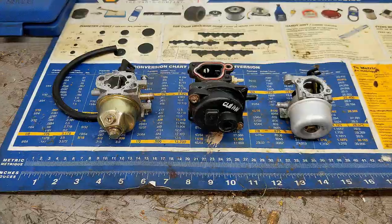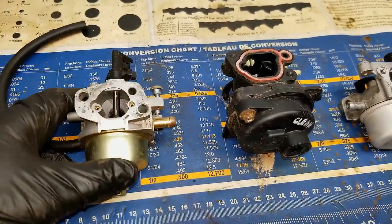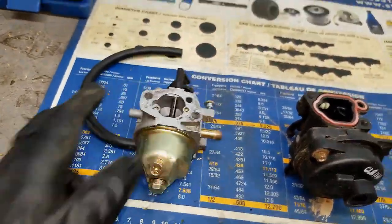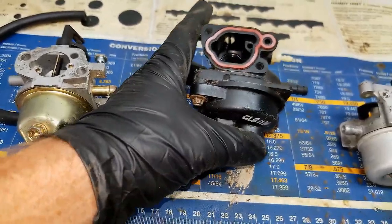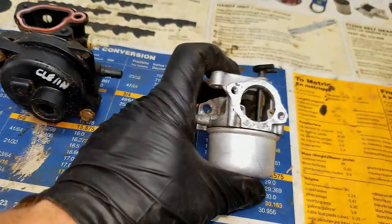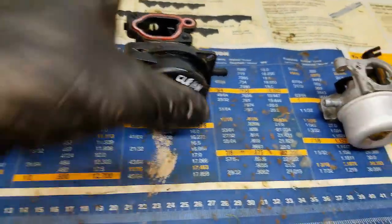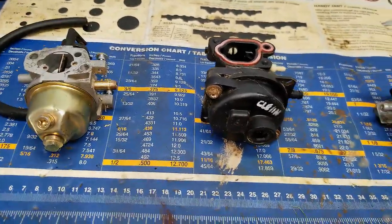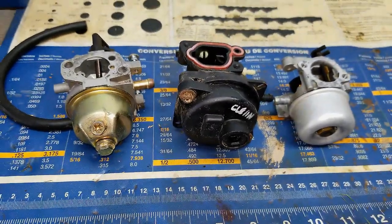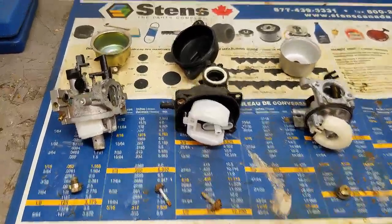I've got three examples of three different carburetors, and you'll find out they pretty much all work the same way on these small engines. This one is off of a Kohler — exactly the same as the one on this mower. This one is off of a newer-style Briggs and Stratton 550 series with a plastic carburetor. And this one is off of a Briggs and Stratton Quantum engine with an auto-choke type system. They're all similar — this is obviously the newest design with plastic — but the concept amongst all three is pretty much exactly the same.